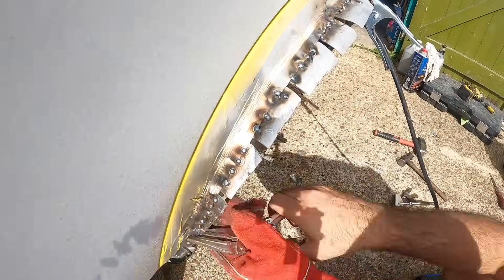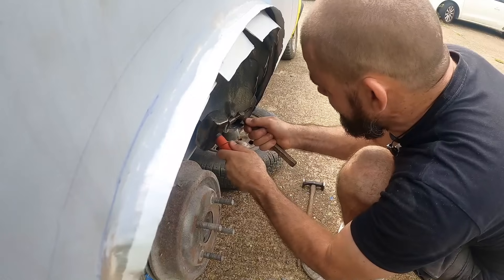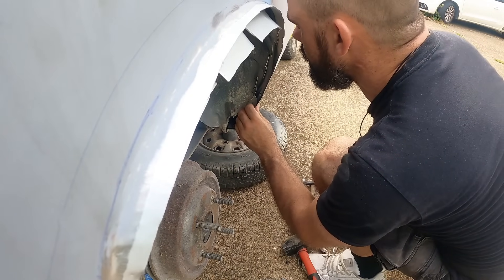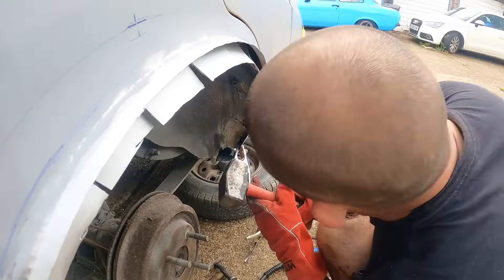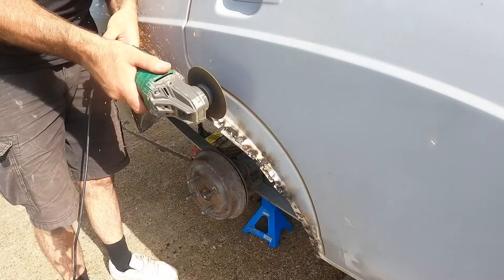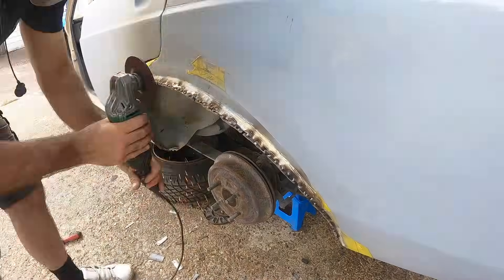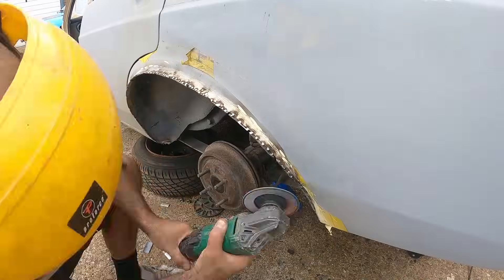I turned my attention to the other side, getting it all cleaned up, weld through primed and wax coated before I left the garage that day. When I returned the next day, armed with some more welding gas, I finished the welding on the passenger side and then jumped on the driver's side, which was going to be a bit more difficult to weld the inner to the outer in the bottom corners because I cut away so much. But it looked like it was going to work. I slowly but surely welded up the bottom corner, doing one tab at a time, and then the rest of the arch was really easy.